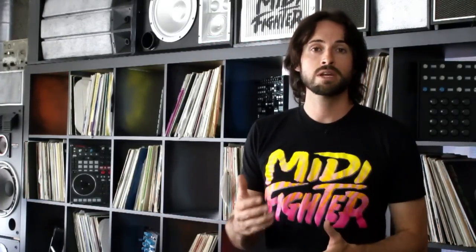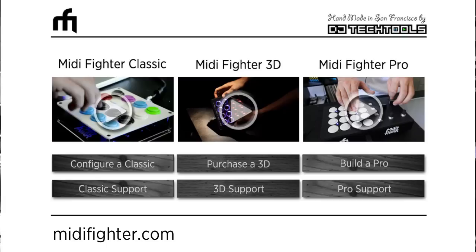We will be releasing updates for both the utility and the firmware, so make sure you go to midifighter.com, click on the support and downloads tab, and enter your email so we can automatically send you notifications when we release updates. We will be constantly improving the behavior based on your feedback and input.